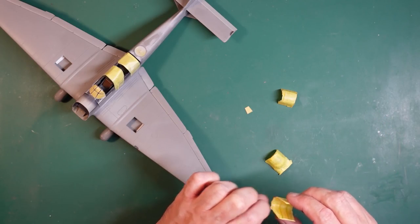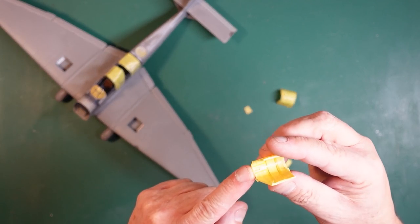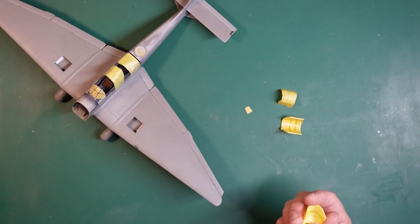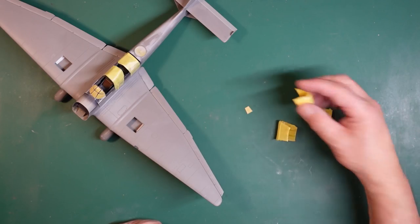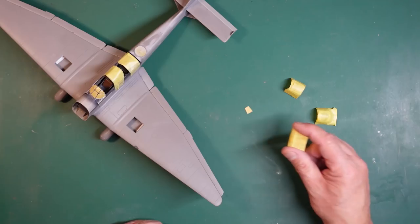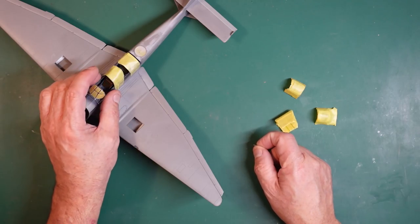We need to decide what's actually going to be masked inside and out. This panel here that extends back and goes around the antenna, that's got to be masked and painted on the inside. On the outside I've got that one around the gun at the back and this one around the middle. This one's glued on, this one slides - this one should slide in real life.